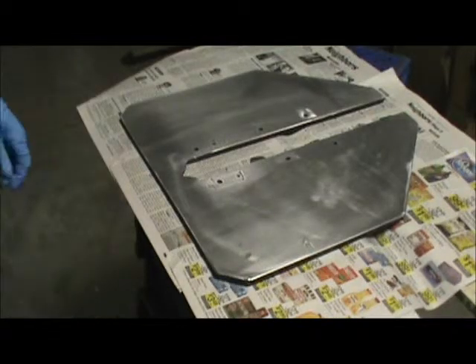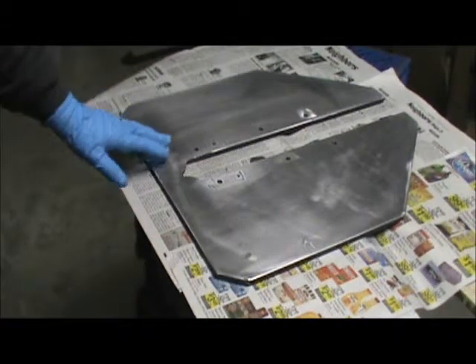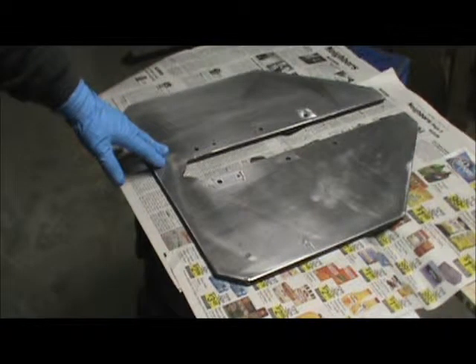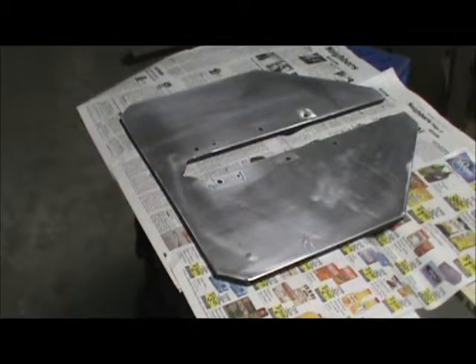Today we're going to be working on this piece of aluminum and we're going to spray paint this thing. This is a hydrofoil or planing aid for my outboard motor. It's experimental at this moment. I've made them before and had good results. We'll go into that at another time.